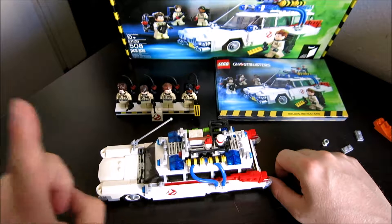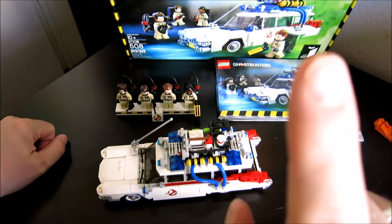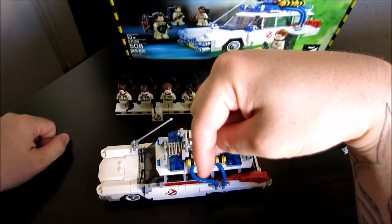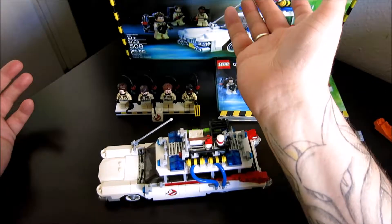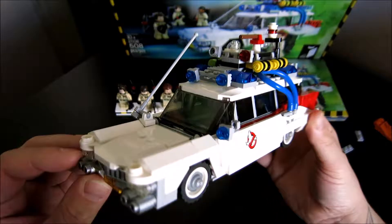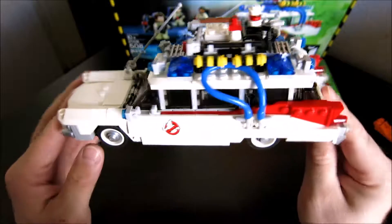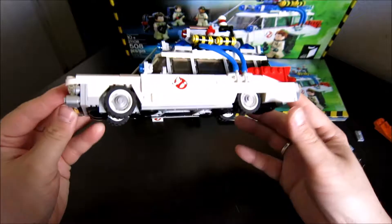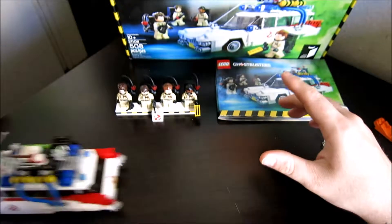I'll put a link up in this corner to another one of my build videos. Don't forget to comment, like, and subscribe down below — let me know what you think. Did you pick this up? Have you picked up the headquarters? Have you built it? I think that one comes with an Ecto as well. This is a fantastically solid build, definitely one of my favorites, and it's got lots of good action on it too. Bye bye, guys.